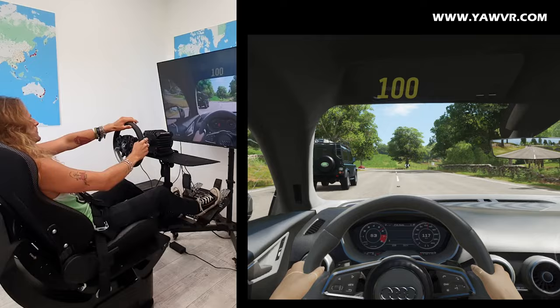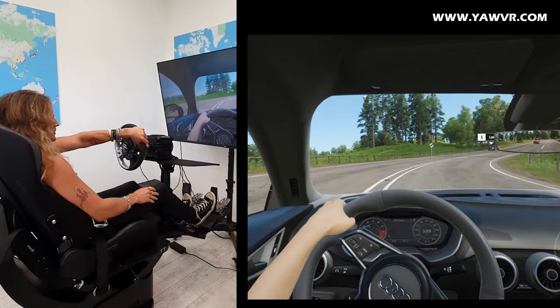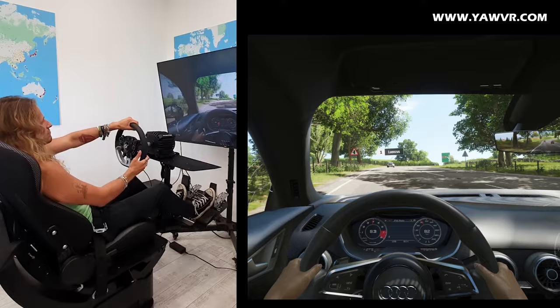It adds a lot to the immersion, but talking about immersion, it's definitely about the simulator, because it's so much different than sitting in front of a desktop in a stationary position going up the hill and hitting other cars. I just don't feel like doing the same stuff without it.